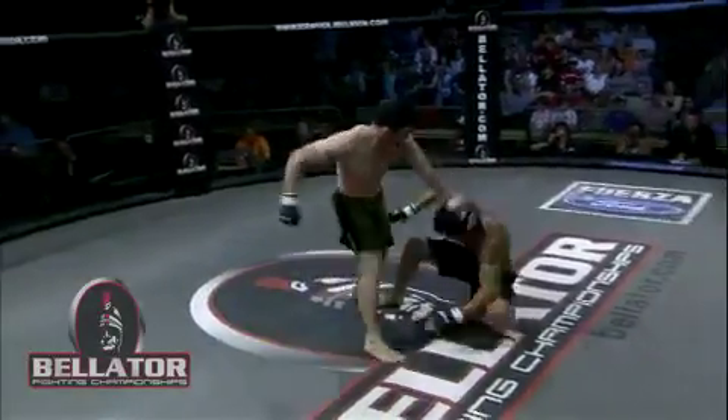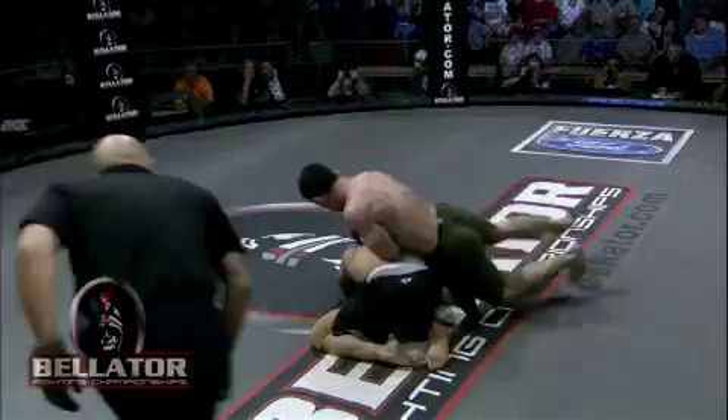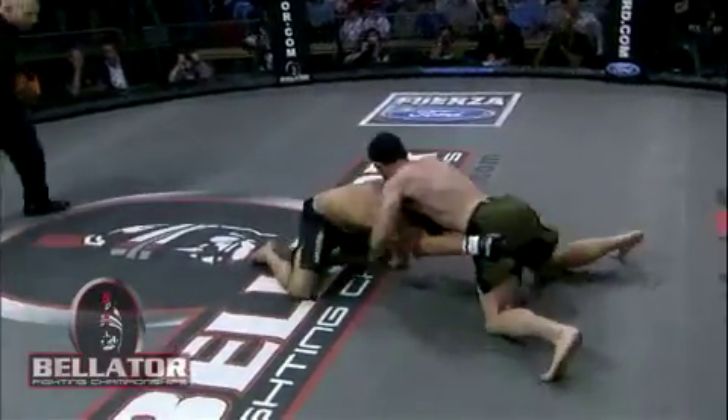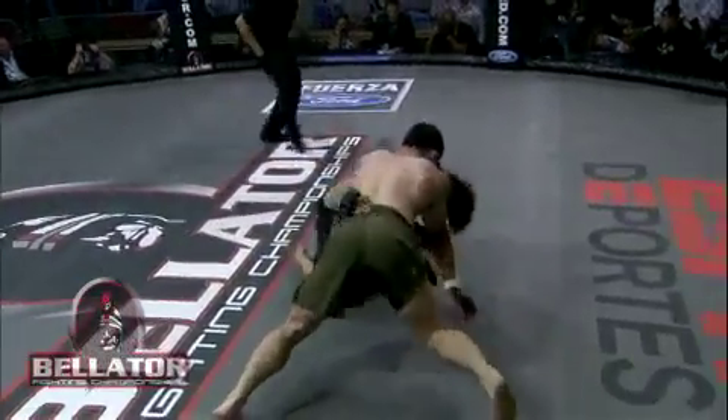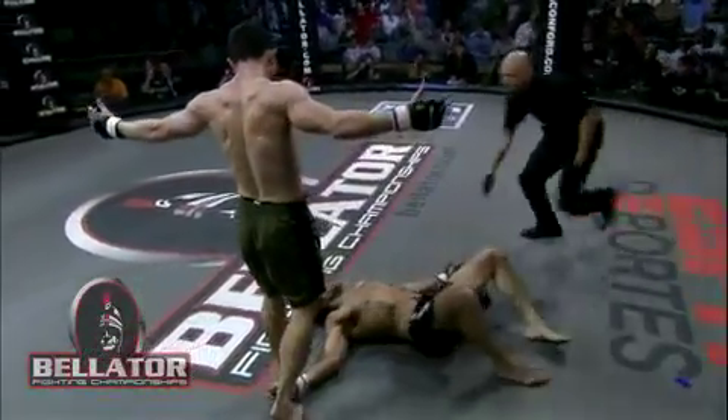Chad Lenhardt wins by knee. The mouthpiece goes flying. What a Bellator debut for Chad Lenhardt. He catches the leg and throws that overhand right like we were just talking about, and then not quite able to finish with a TKO even though he went in for it, but did a really good job defending Keenan's shot. As Keenan came up, he catches him with that knee right on the button and just puts him to sleep.